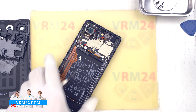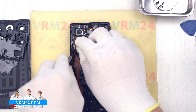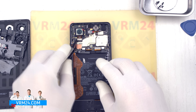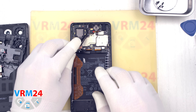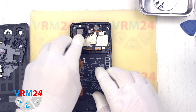Once the lenses are protected we can proceed to remove the cameras. We carefully disconnect the connectors, lift them, and remove the cameras, setting them aside. When detaching the front and rear cameras, please note that they are bonded with a copper heat dissipating foil, so handle them cautiously.